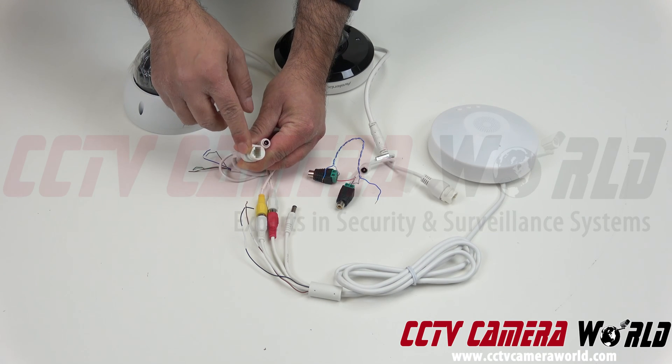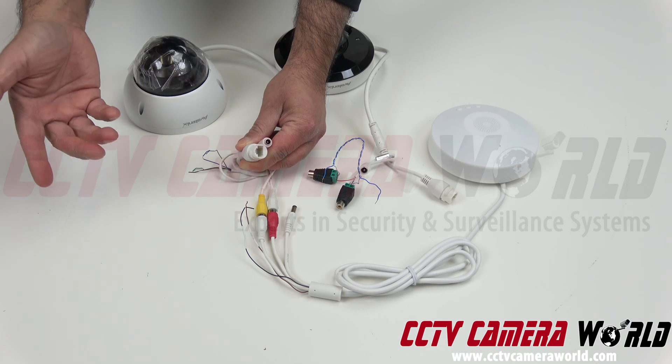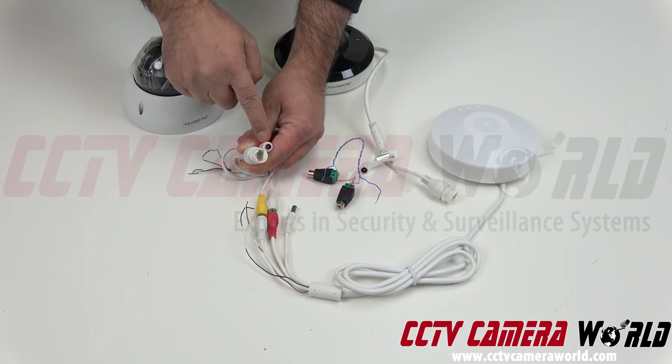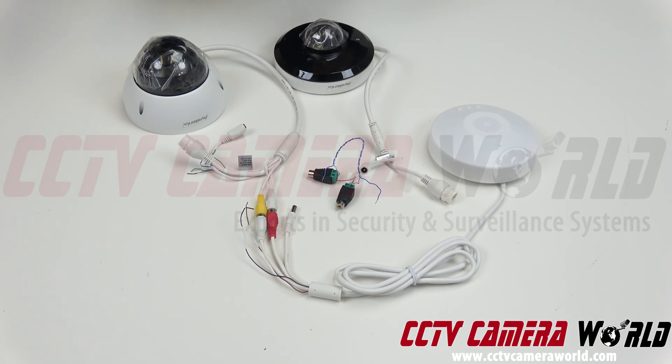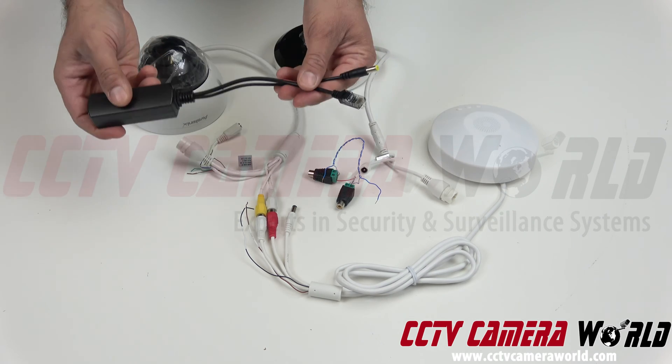The RJ45 is PoE technically, but if I connect PoE here, there's no way of getting power out of this — this is a power input. So what comes into play now is our PoE power splitter. You bring in your RJ45 with PoE coming from an NVR, PoE injector, or PoE switch, and then you connect this ethernet wire.